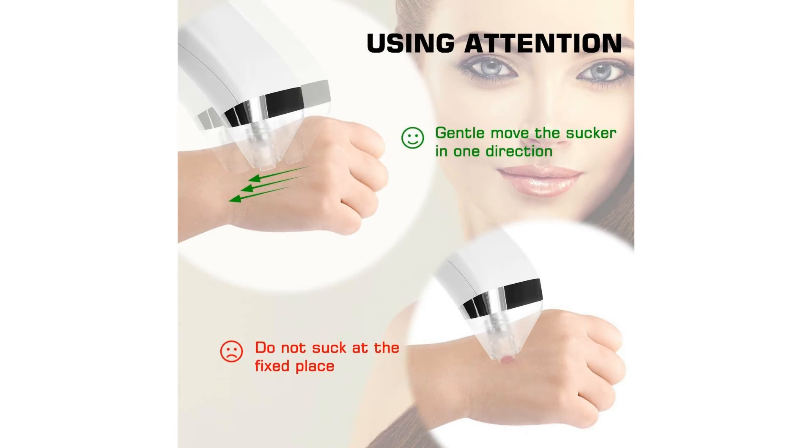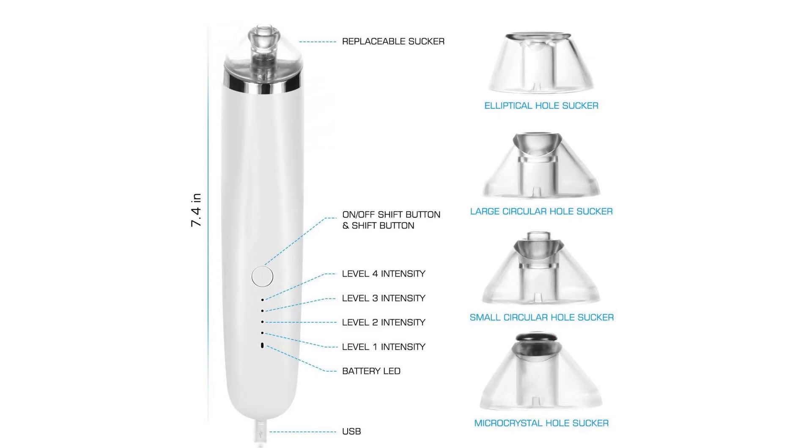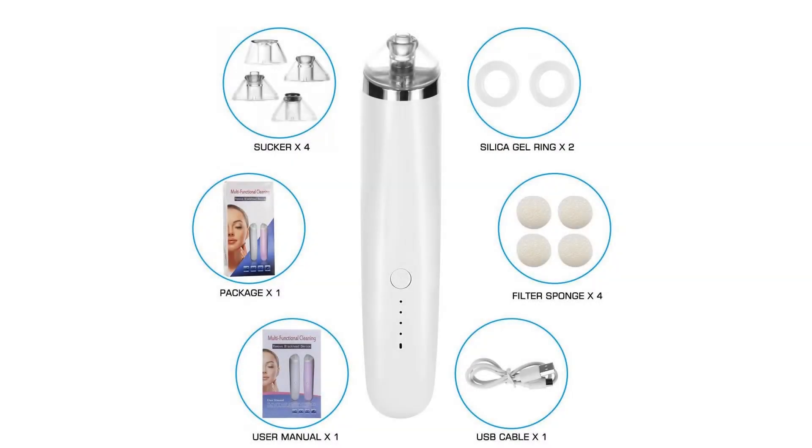Please try to open your nose pores with a hot towel or steam before use, so that it is easier to adsorb the blackheads. It is also necessary to use makeup that closes the pores when you finish your skin spa at home.